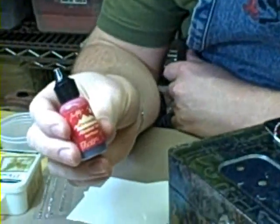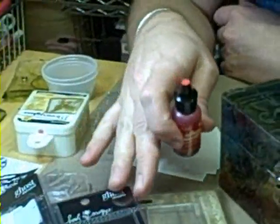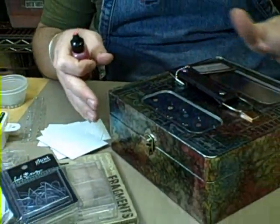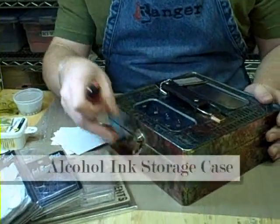Alcohol inks are a solvent-based dye. Their specialty is anything non-porous — so plastic, glass, things like memory glass, gloss paper, vellum or transparencies, even metal. These inks will adhere and they do a lot of really cool things. They interact and do all sorts of great things, so let's get started.